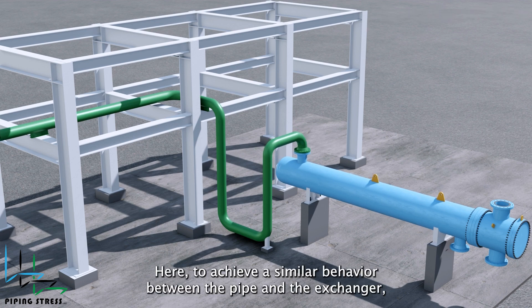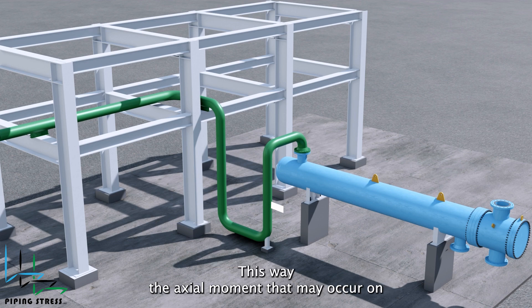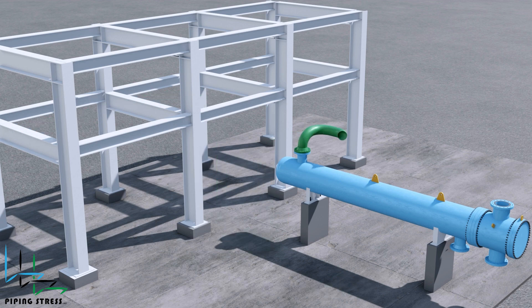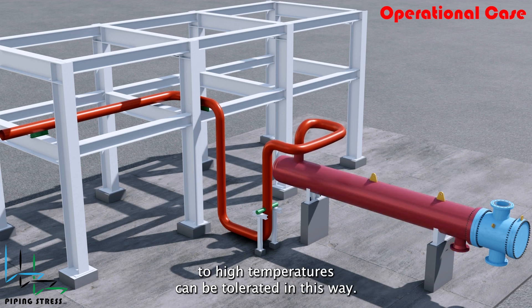Here, to achieve similar behavior between the pipe and the exchanger, you can relocate the trunnion under the elbow to align it with the height of the exchanger's saddle. This way, the axial moment that may occur on the nozzle is minimized. You can also implement such a solution at high temperatures. The thermal expansion of the exchanger due to high temperatures can be tolerated in this way.